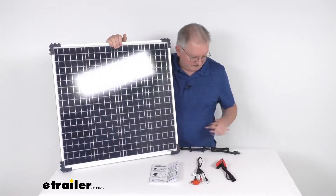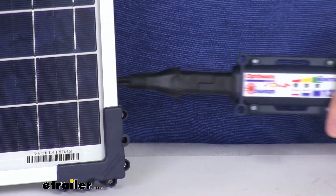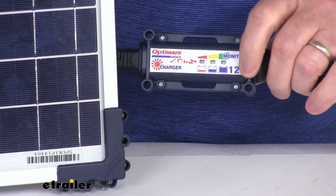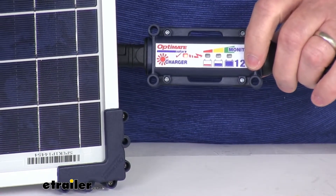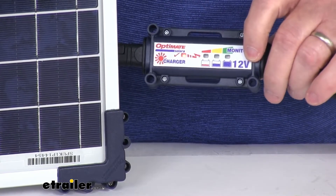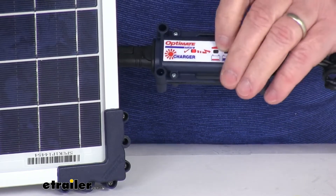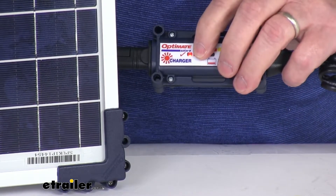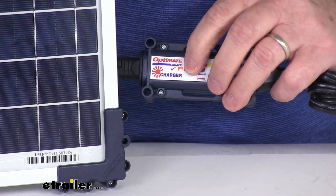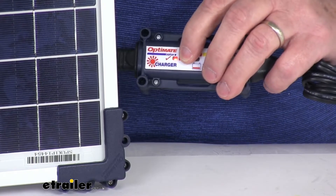Now the solar controller — I've already plugged it in — will adjust the solar panel output for a quick, consistent charge. It uses an automatic multi-stage smart charging system to help extend battery life. It has an LED display, and you can see the red light is already on, showing that it's absorbing the light in this studio.